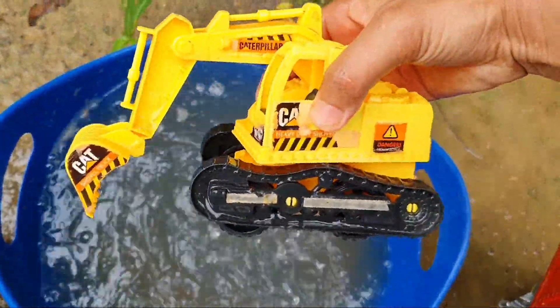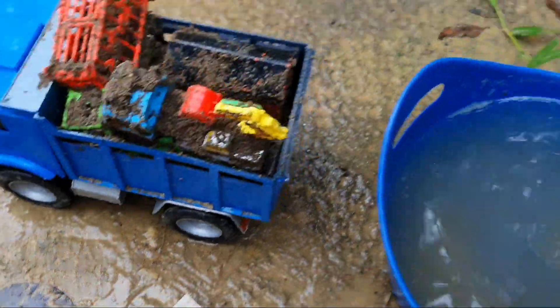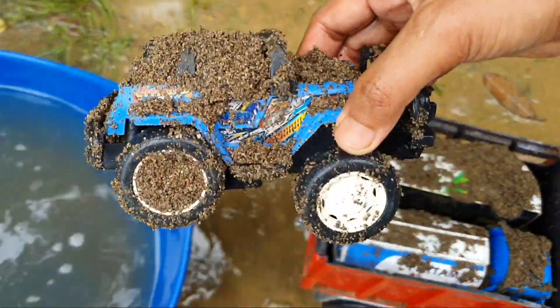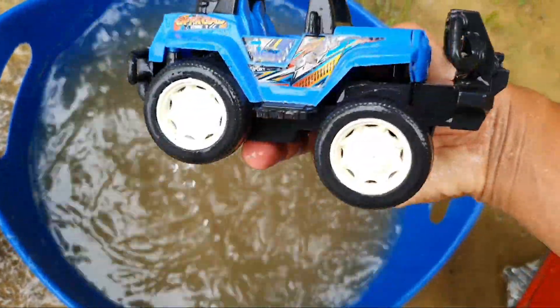Wow! Ekskavator warna kuning, sudah bersih satu ini. Wow, mobil off road!